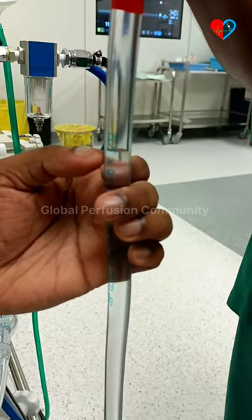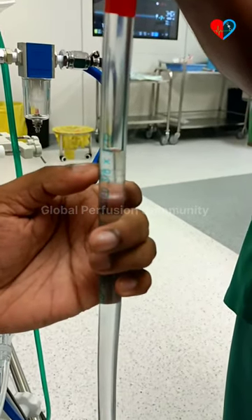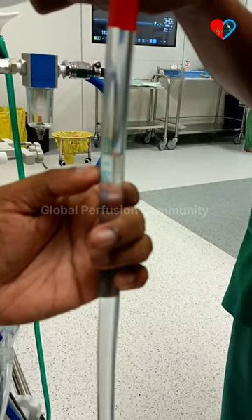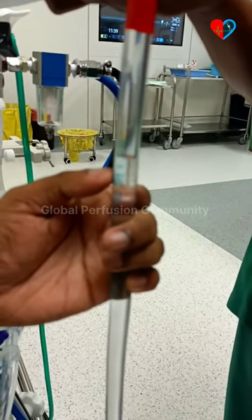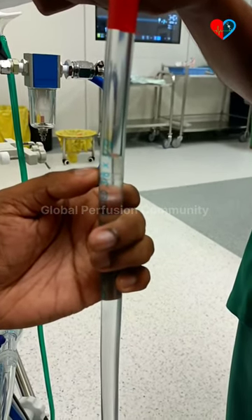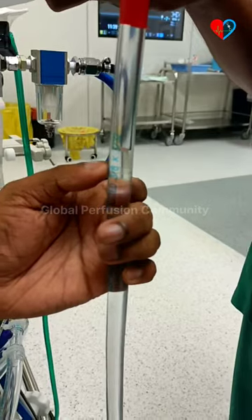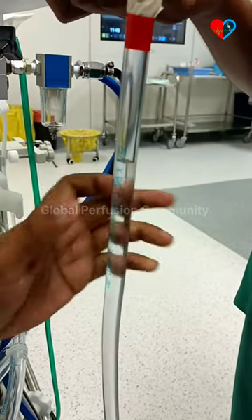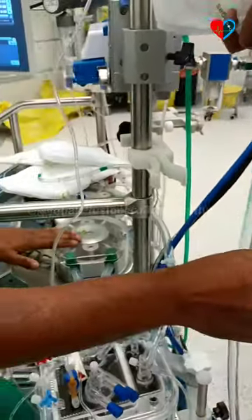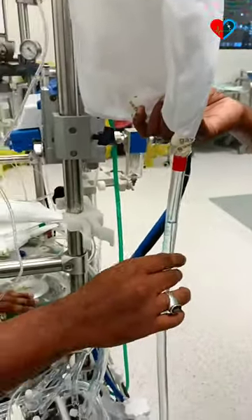Again we are checking the fall of the fluid. That is an adequate fall in the fluid. The height should be 30 centimeters above the roller. This is how we check occlusion using the fluid roller method.